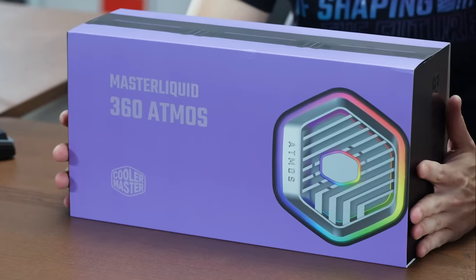Hi everyone, I'm Dennis from Cooler Master. Today I'll be giving you a first look of the Master Liquid Atmos 360.